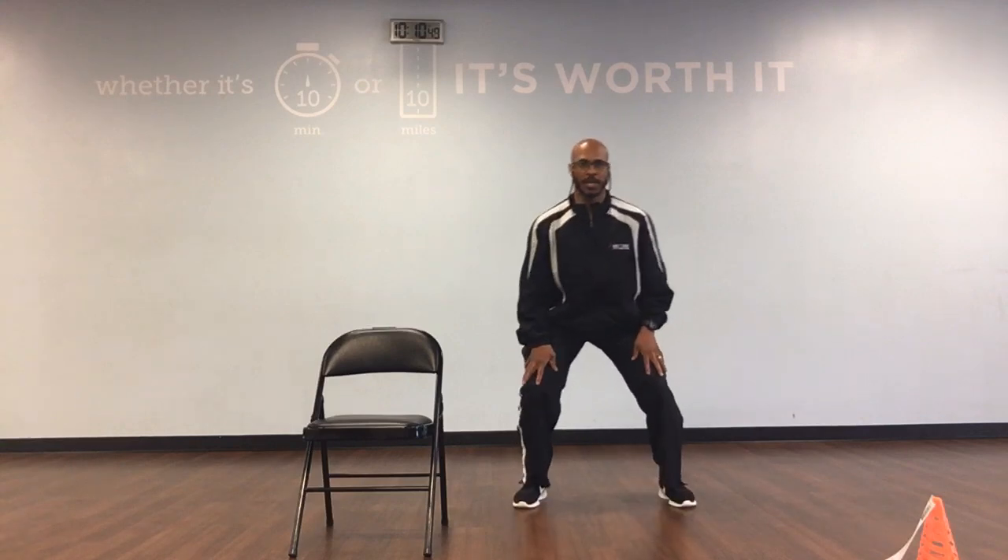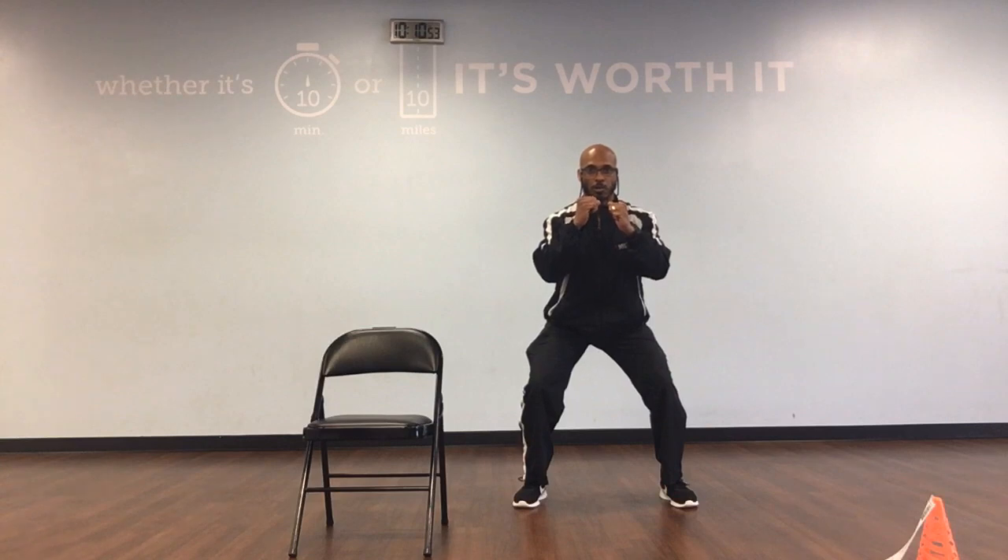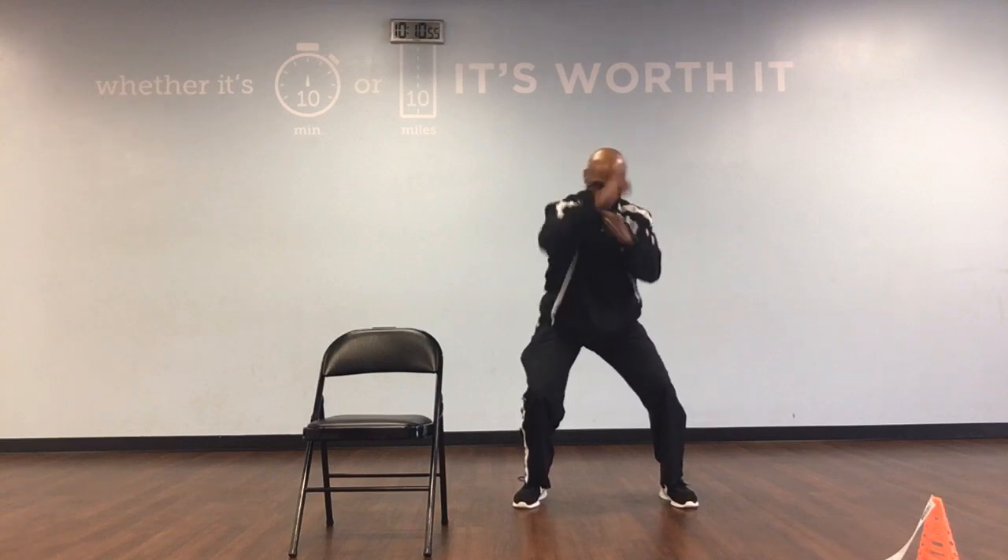We're going to sit down, bend your knees, and we're going to box. Ready, go. 1, 2, 3, 4, 5.